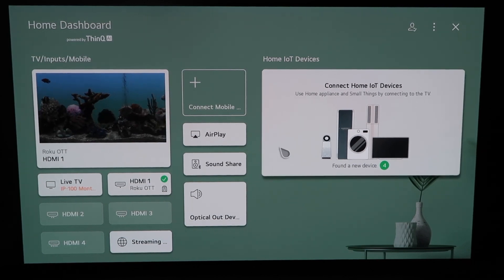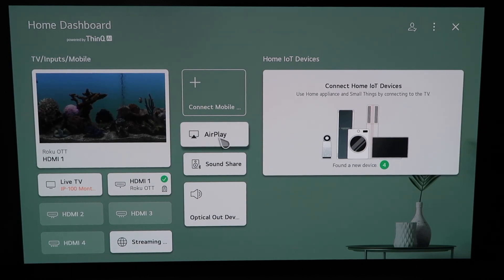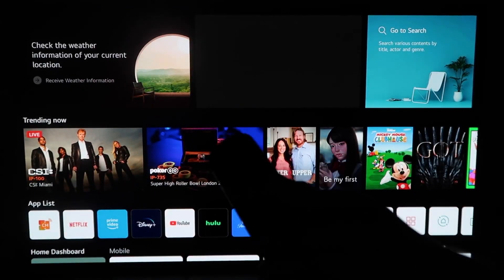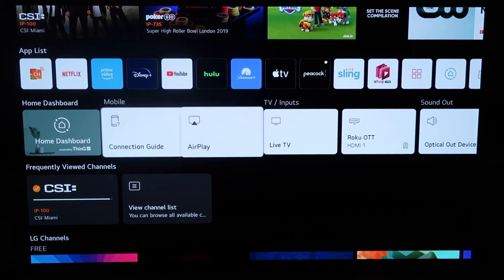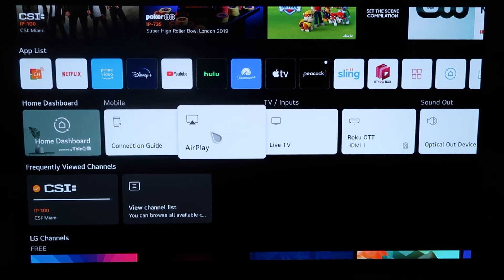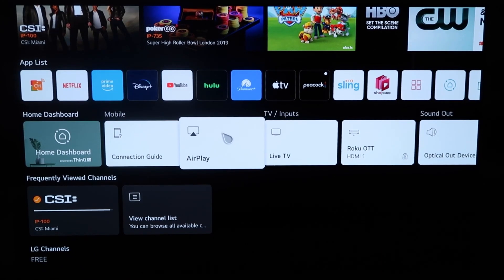There are two different ways that you can access AirPlay on here. You can do it from this screen right here, clicking it right there. Or you can click the home button on your magic remote. When you click the home button and get to this screen, you'll see this middle horizontal row of icons on the home dashboard. Just click simply on AirPlay.